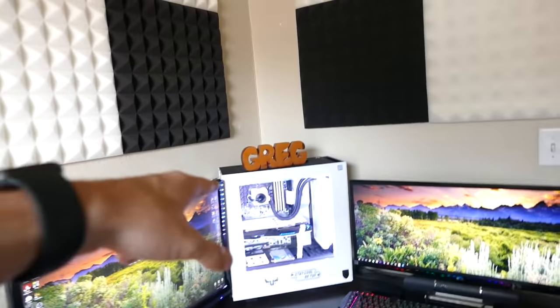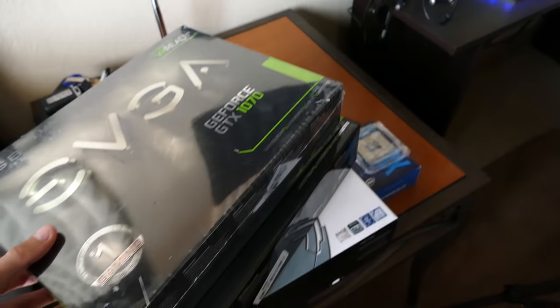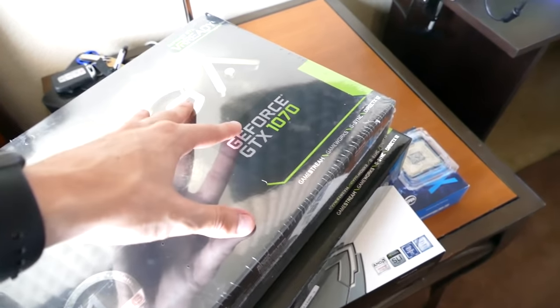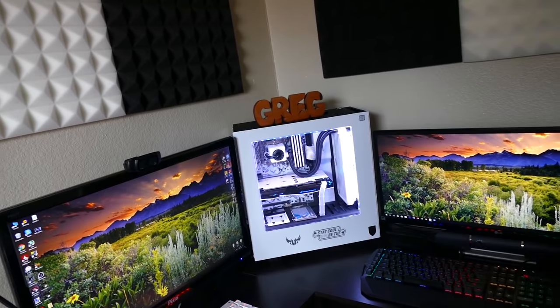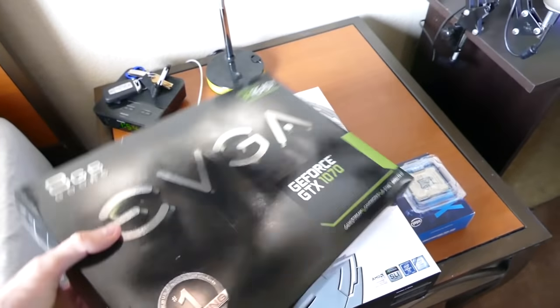I already have one in there - that one's the one being given away, by the way - the ASUS ROG Strix GTX 1070. But I think I can do a little better with the paint job, to be completely honest. EVGA has built-in white LEDs, and no matter what I try in the configurator for ASUS, I cannot get those LEDs to turn white, so I think this is gonna be a better bet.